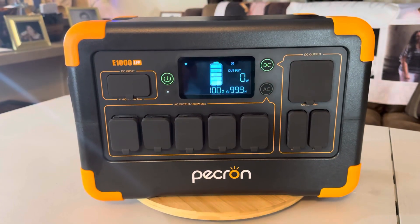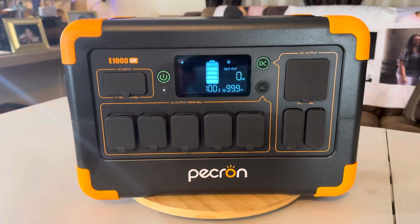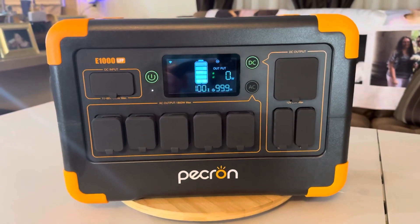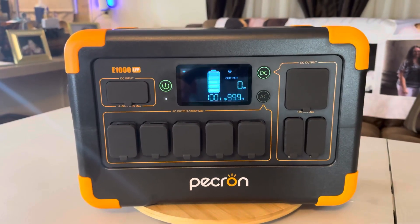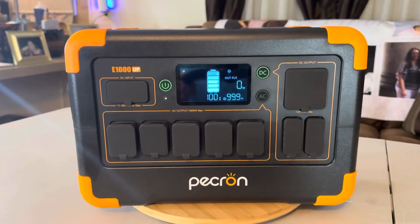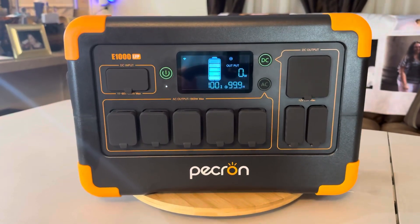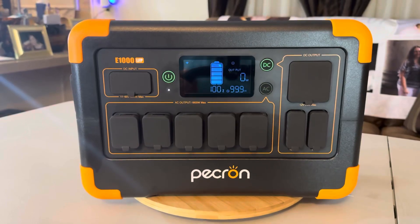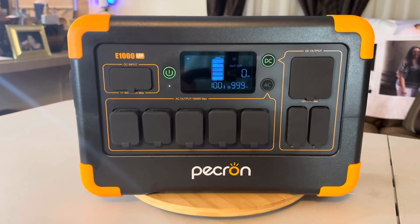You can get this on the Pekron website or Amazon for $399, and that price has been staying steady. It's got LiFePO4 batteries with 3,500 plus cycles to 80%. What that means is: brand new, if this will run your refrigerator for 10 hours, then in 10 years or over 3,500 cycles, it'll just run it for eight hours. You don't throw it away — it doesn't go bad, it just drops the battery percentage. But 10 years or 3,500 cycles is a long time.